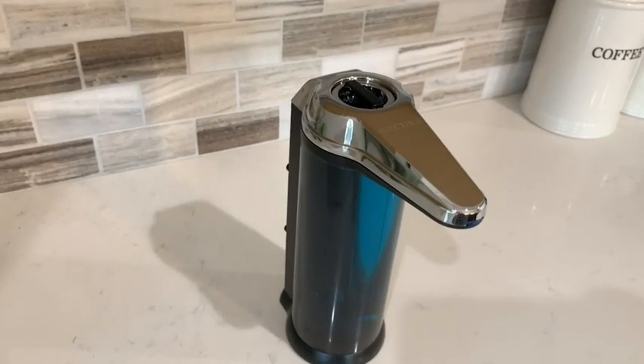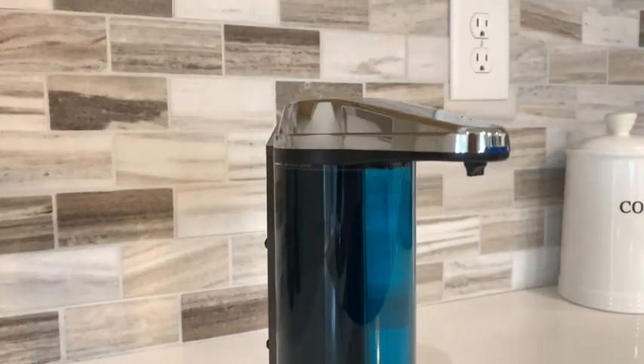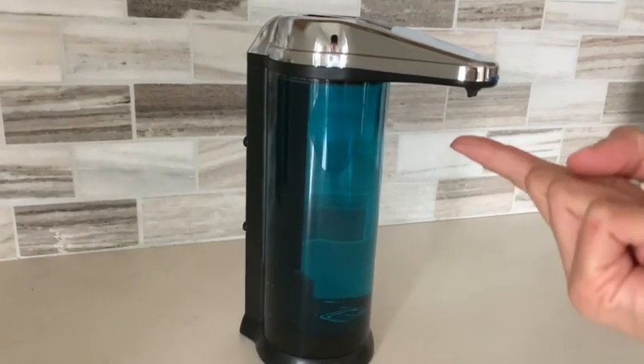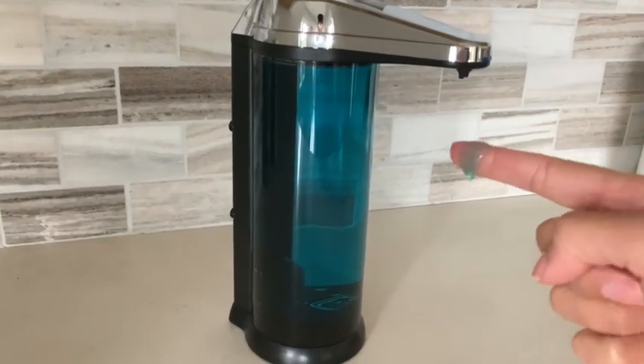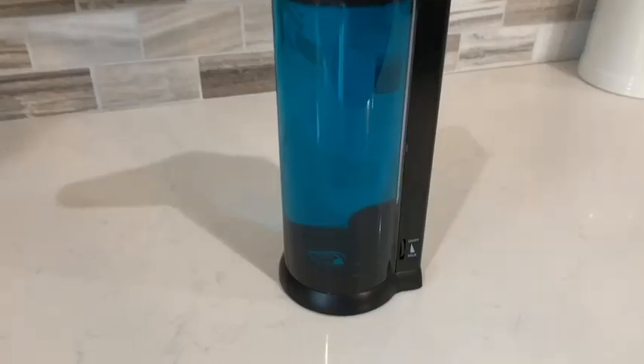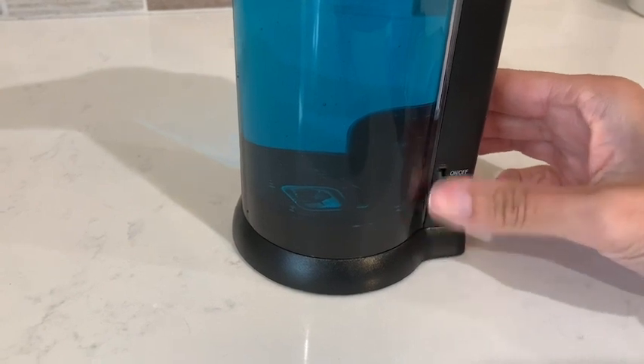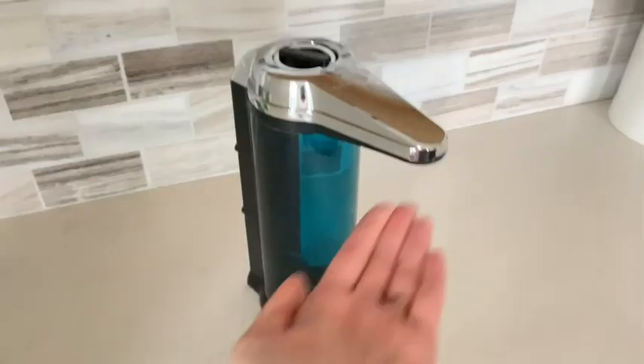It's completely touchless. There's a sensor at the tip of this nozzle and as soon as you place your hand underneath, it dispenses the perfect amount of soap each and every single time. I also like the fact that you can actually control the amount of soap that it dispenses every time by changing the dial on the side right here.